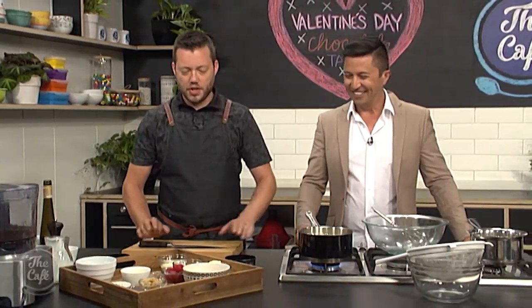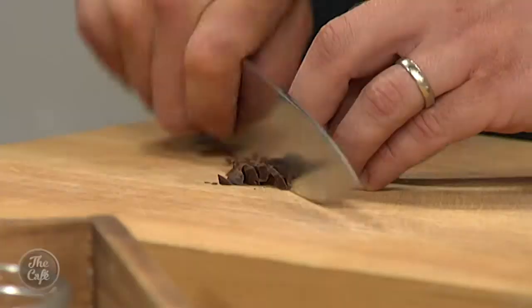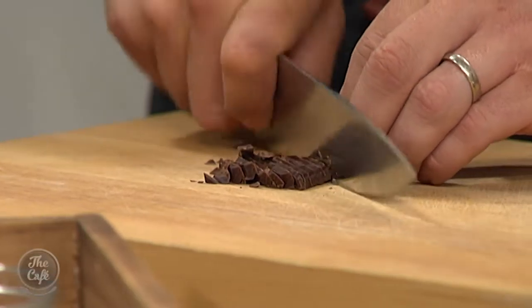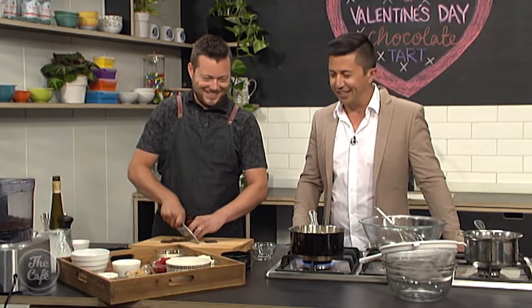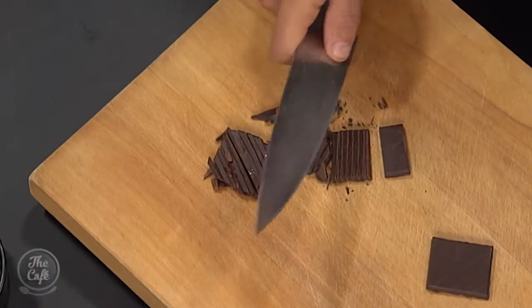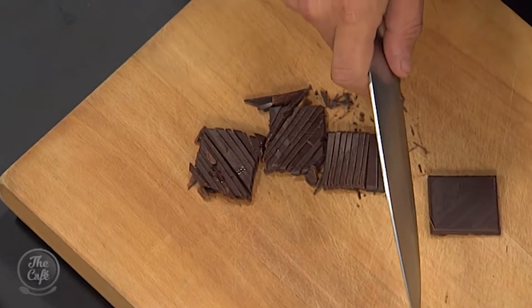We're just going to get the cream and milk just up to temperature. This is going to be our middle layer — the actual chocolate tart layer, so it's like a custard. There's cream and then a little bit of milk to thin it out. And we've got some 70% chocolate — really dark, bittersweet chocolate.